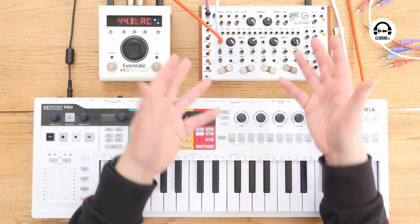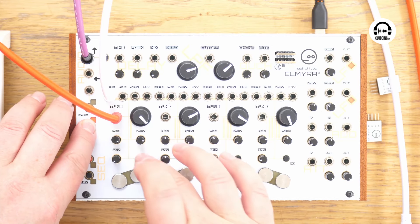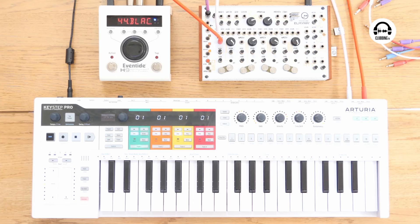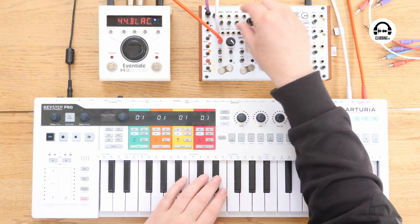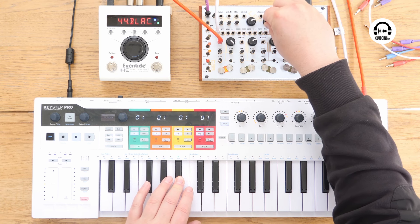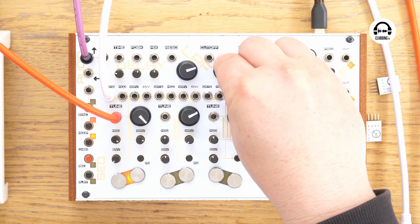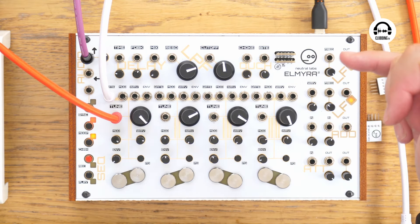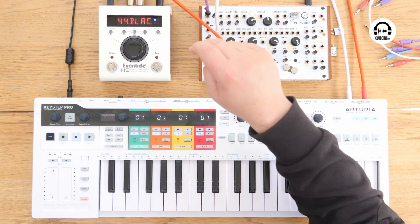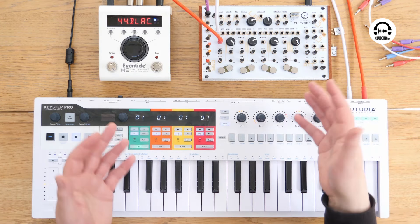Something I really like is being able to change the signal routing. The default routing goes through the filter and then to the delay. But if we hit mode and do 1, 3, 4, it now goes from the delay into the filter, which means you can filter the delay output. Also, you've got a couple of LFOs in here. In that menu system, you can sync the LFOs to the clock time, and the clock time can be synced to whatever's coming out of, say, your Keystep Pro. So in demos where I'm using a rhythm, I'm clocking the whole thing to either the DAW or the Keystep Pro.